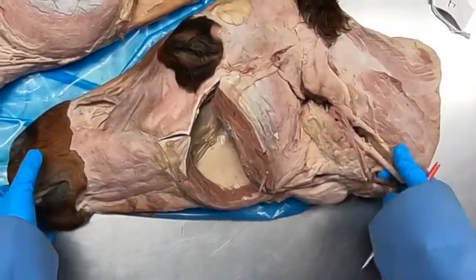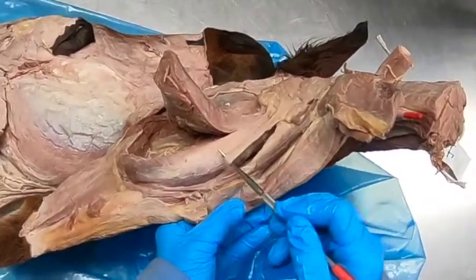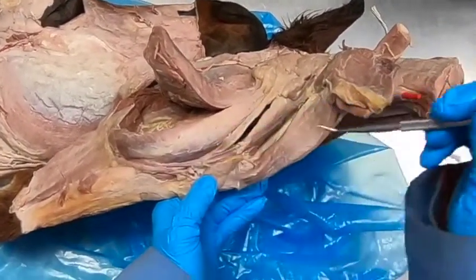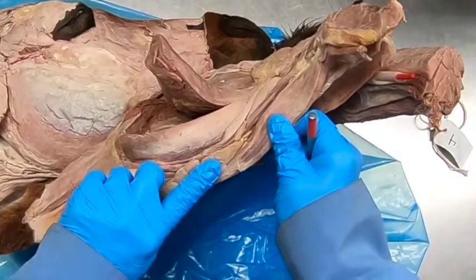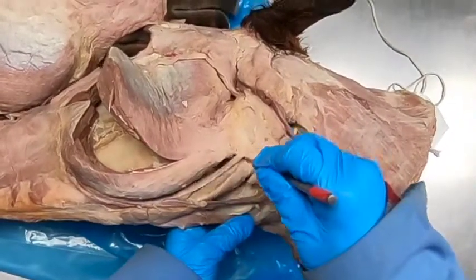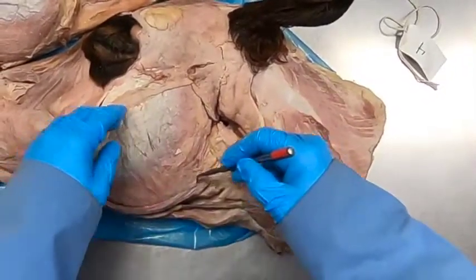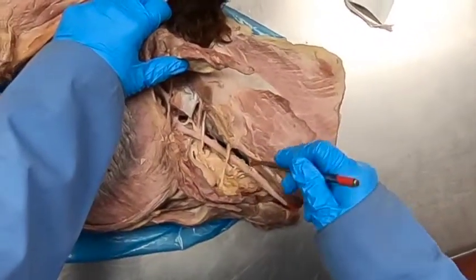Here is the buccal vein — both the deep facial vein and the buccal vein are going to join the facial vein. Running down here, most laterally is going to be the parotid duct, then the facial vein, then the facial artery. And this here is the mandibular lymph nodes. We also see the mandibular salivary gland, kind of crescent-shaped.